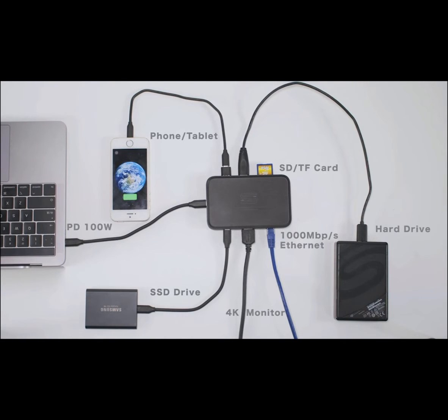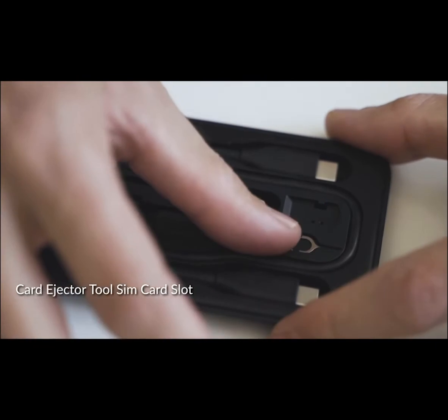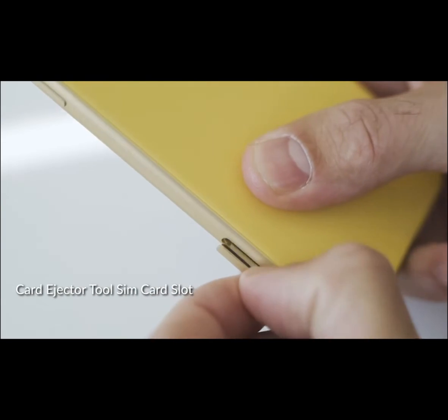Omnicase allows you to connect all the possible peripherals you may need to your laptop. Additionally, the SIM card holder and eject pin is next to your hand when you are traveling.